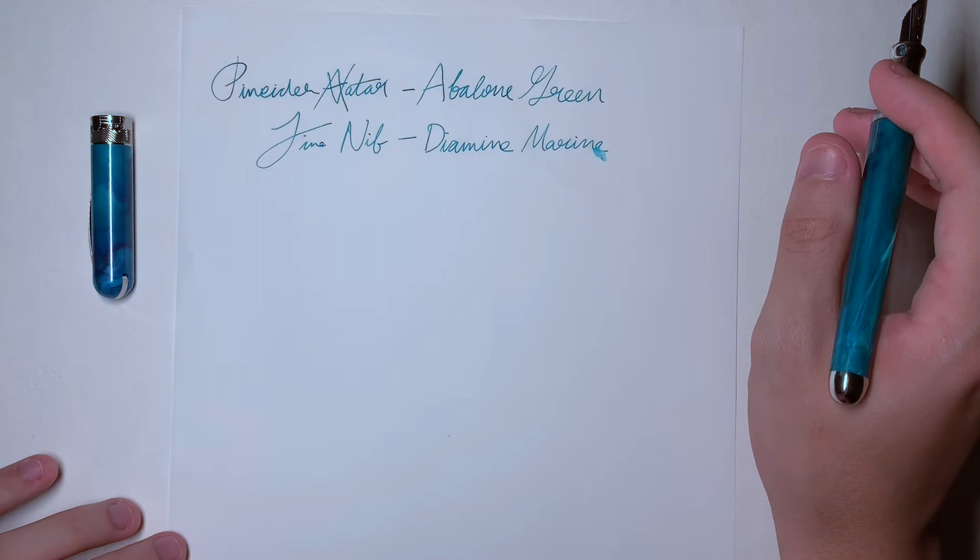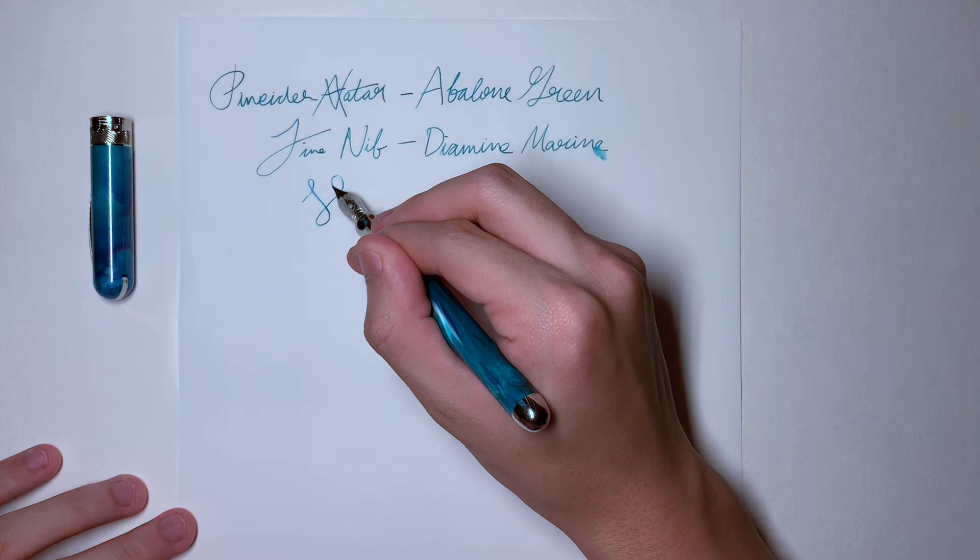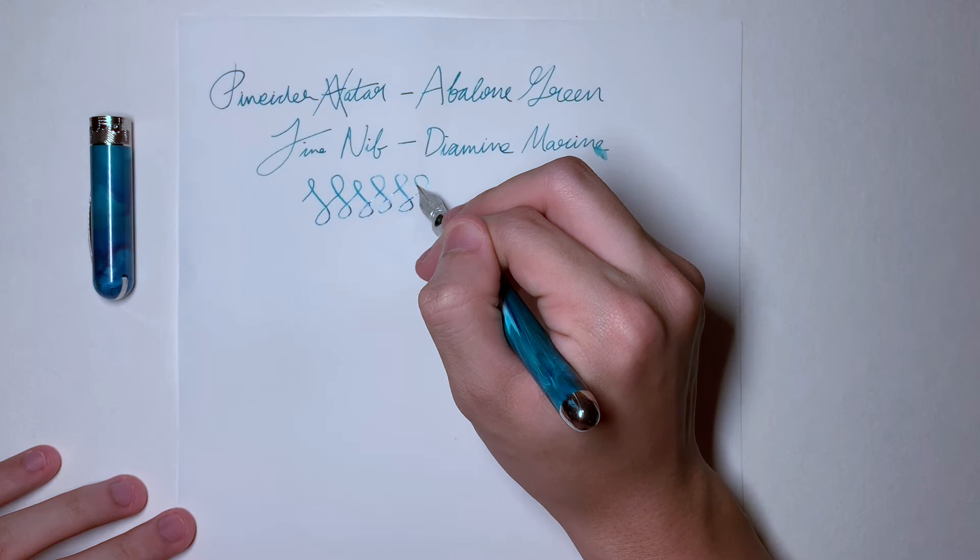This is going pretty well. You can get a little bit of line variation with it, though I don't really do that with my pens — or with my normal ones especially on steel nibs — but it is an option if you're into that.